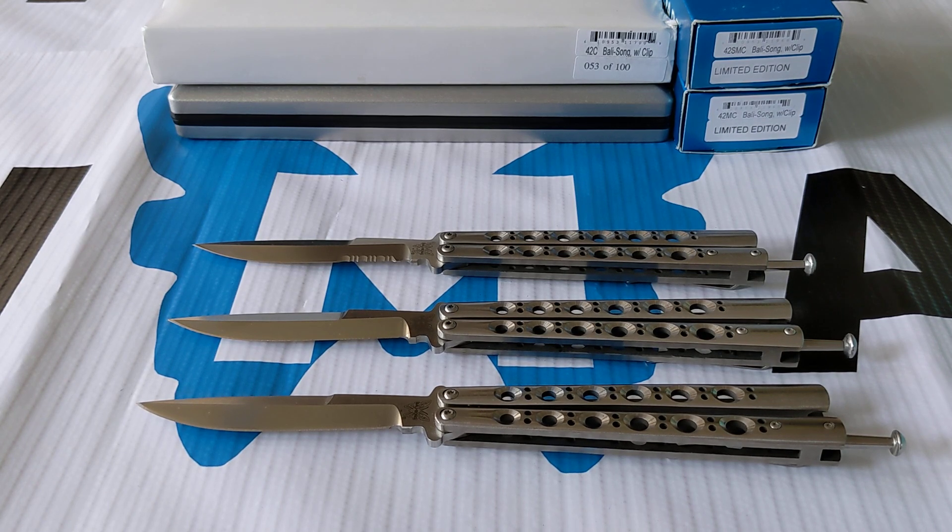Hi YouTube, it's Mo here again. Today we have the 42C, the 42MC, and the 42SMC.